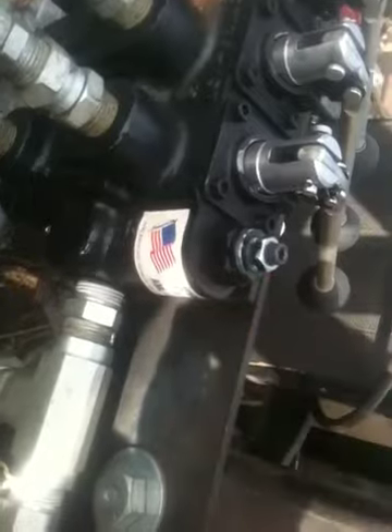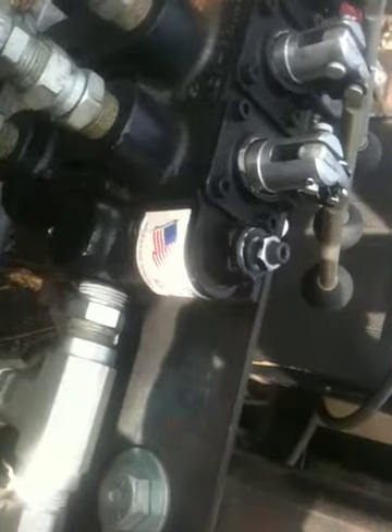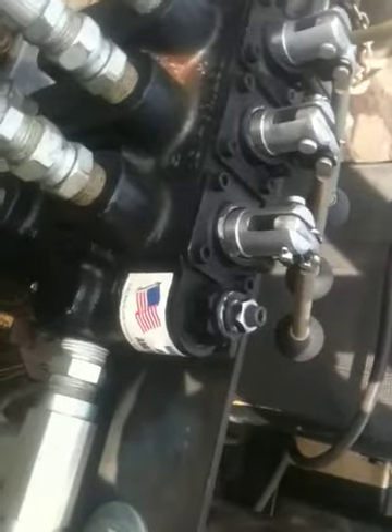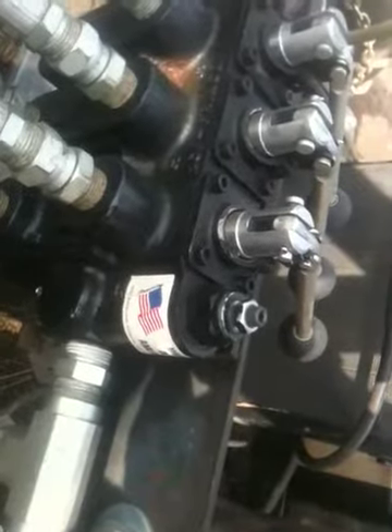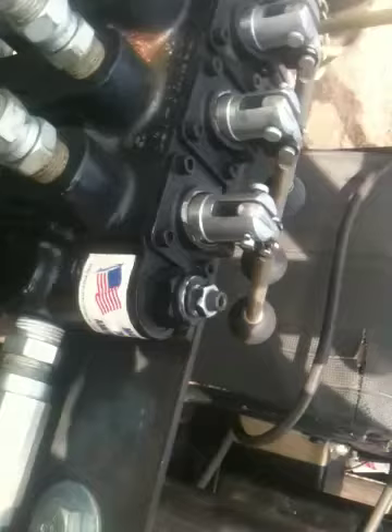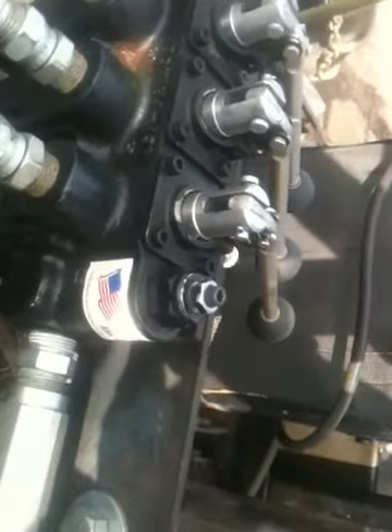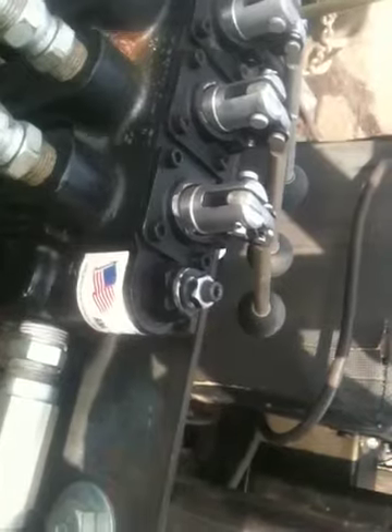You screw it down clockwise to tighten, and counterclockwise to untighten. Untightening means lowering the pressure to as low as 500 PSI, and if you tighten it down it goes up to about 3,000 PSI. That's the pressure relief.